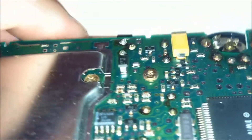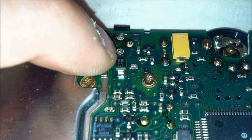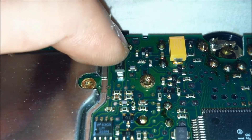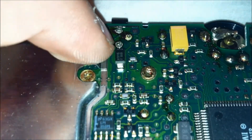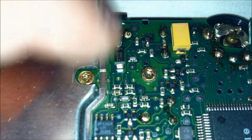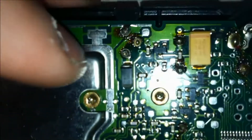Let me see if I can turn my flashlight on just to get a better view. That right there needs to be resoldered, and I'll go ahead and touch him up just for the sake of it. That's the cold solder joint — once you resolder it, it'll take care of your problem with the DC jack.